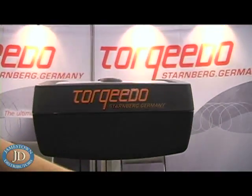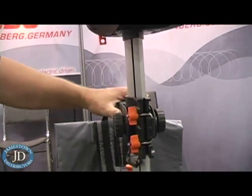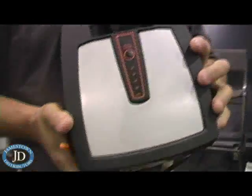This is our Travel 801. The Travel 801 is a two-horse equivalent motor with 68 pounds of thrust. It has a lot of unique features to it. One of the most unique, of course, is that it has an integrated lithium manganese battery built right into the unit.